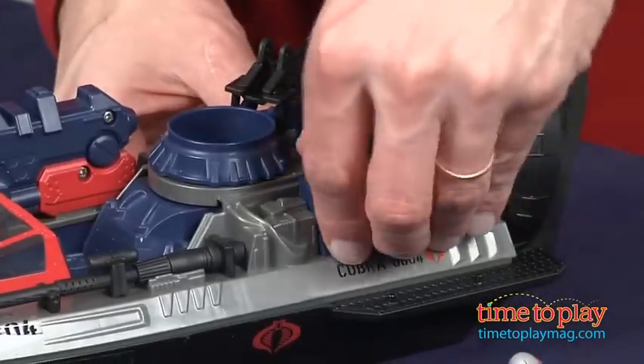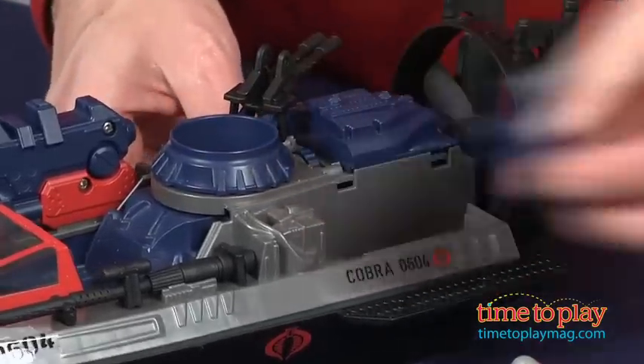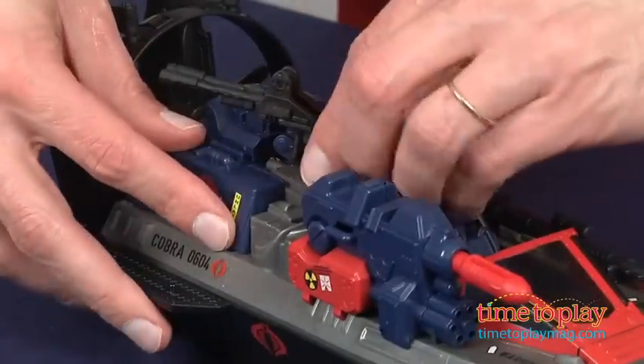You also have two storage bins. These are locked in place, but you can pull them out and you have room for storage here.